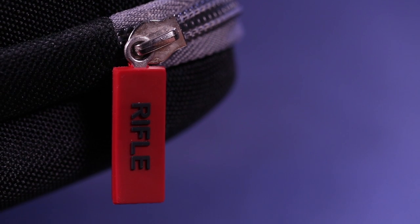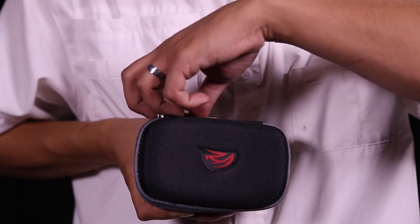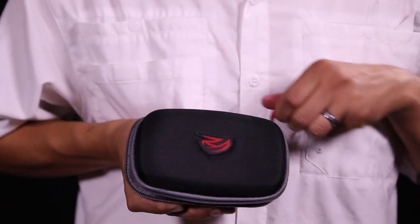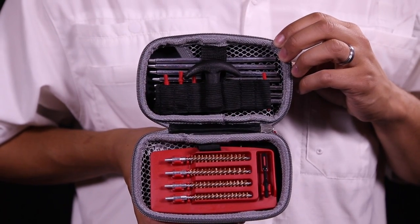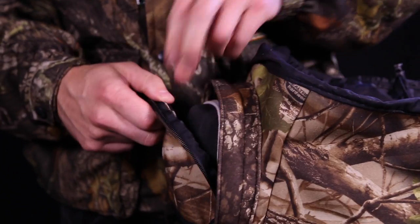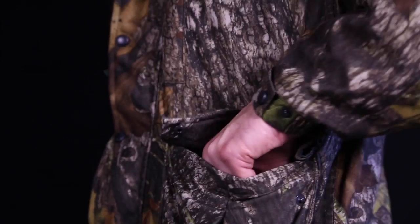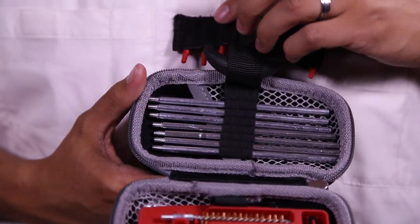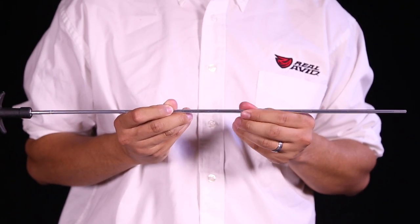The Real Avid Gun Boss Rifle Cleaning Kit is everything you need to care for every rifle you own. One compact, lightweight yet rugged case contains and organizes the entire system, yet it's small enough to fit any range bag, day pack, or even the pocket of your hunting coat.